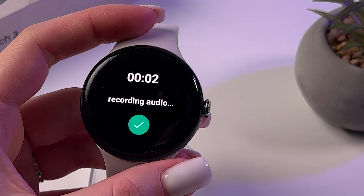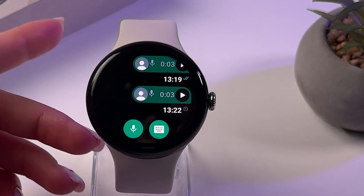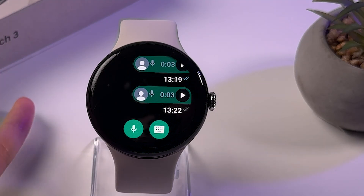Hey Maddy! How are you? As you can see, it is sending like a voice message basically.